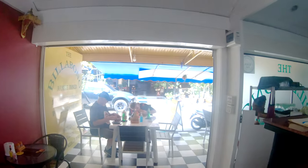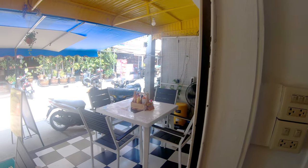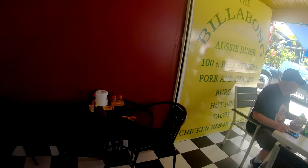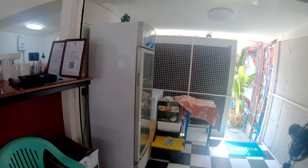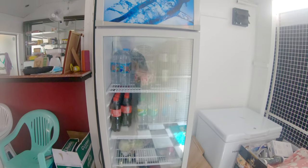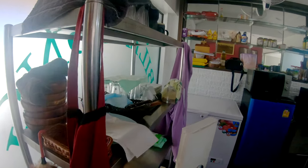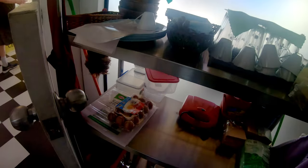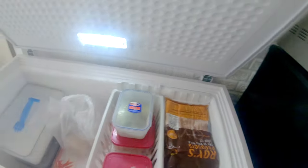This is the Billabong Aussie Diner. We do a lot of takeaway to the bars and get a lot of orders from them. We've got seating for twelve people in the shop. There's a bit of a storage space here that's going to get cleaned up eventually. The beer fridge needs to be restocked — counter, more storage, glasses, cups, cutlery.